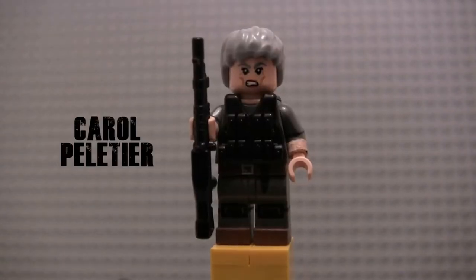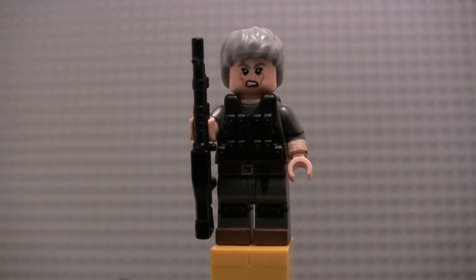Next up we have Carol, painted in her Kingdom armor prominently shown throughout Season 8, or at least in the clips we've seen so far. I've tried multiple versions of doing the Kingdom armor — painting it to look accurate to the show didn't work, I tried another version that didn't work. In the end I decided just to go with this cheap little vest from Brick Arms. It's not perfect, but I think it does the job — I would imagine this is only going to be a one-season outfit for her.